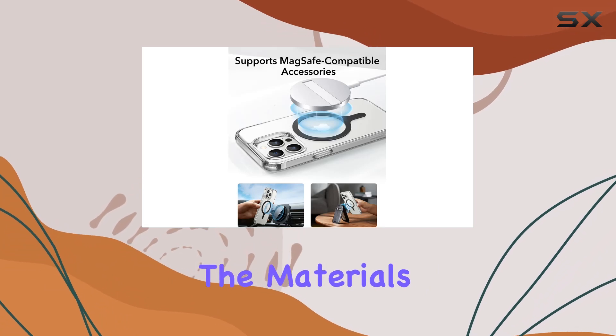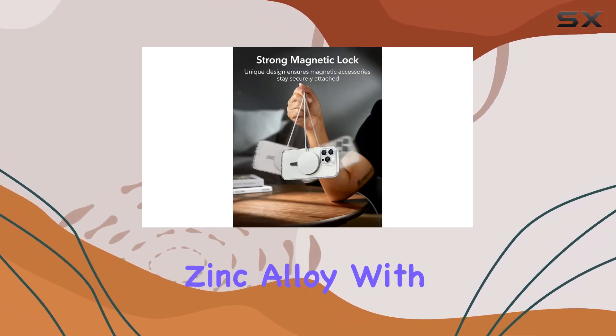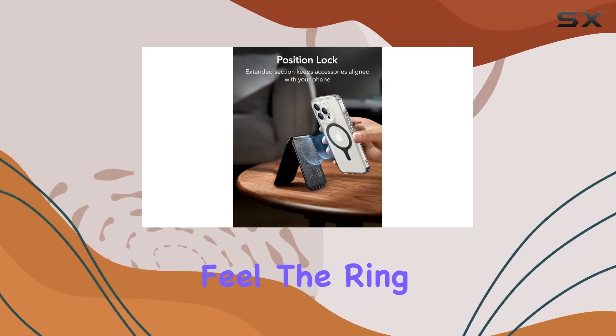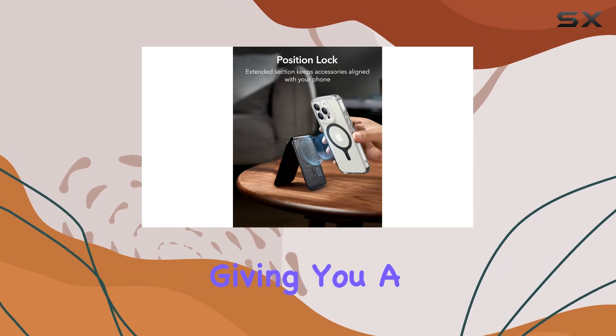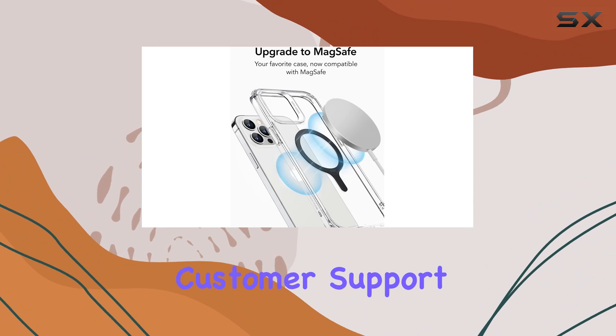The ESR Magnetic Ring 360 is crafted from zinc alloy with a TPU lining, providing durability and a premium feel. The ring grip adds a functional touch, giving you a secure hold on your device.